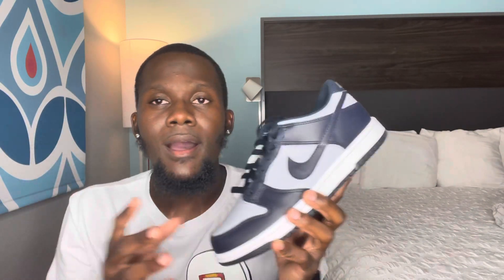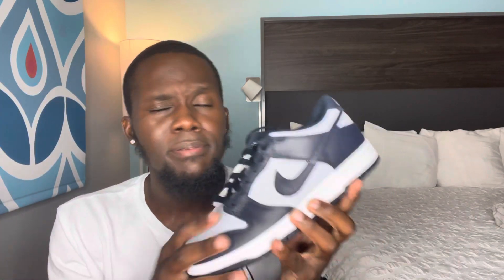I actually got this pair from the Gala Empire, so big shout out to them. This pair released yesterday — I think October 15th, a Friday. Not everywhere dropped it though; Nike SNKRS actually pushed it back to around November 1st or 5th — I'll double check and drop that in the description. Some stores did release it on the app, so it's still kind of an early pair. Not too many people have them yet.